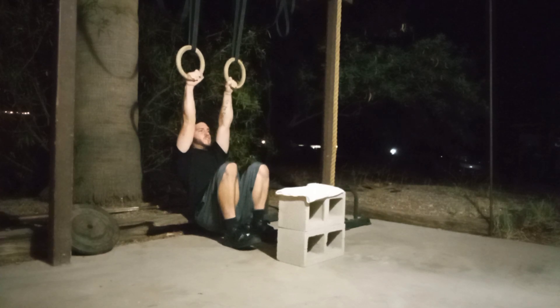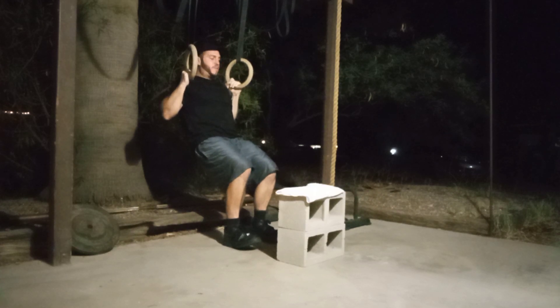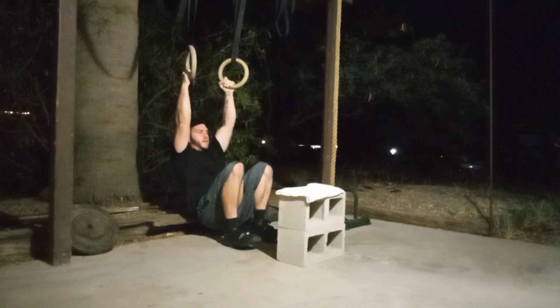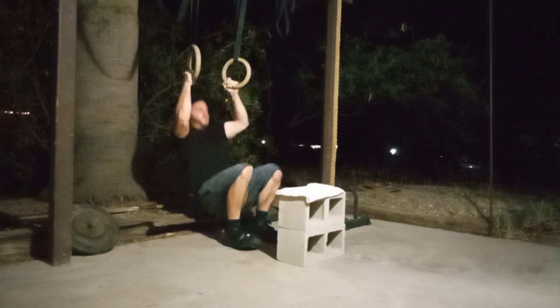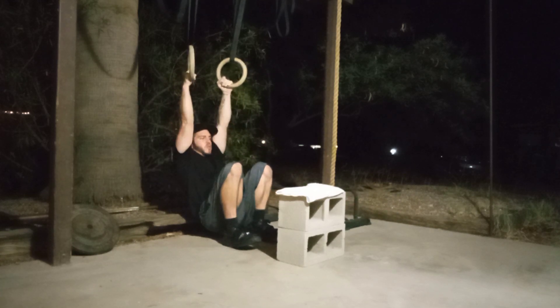From here, we're going to initiate the pull and exhale through the mouth. Once I get to the top, what I'm looking for is full retraction of the scapula. Notice where my shoulder is in relation to my chest — it's very far behind my chest because I'm pinching my shoulder blades together. From here, I would inhale through the nose on the negative, and that would make one rep. Once you get to the bottom, especially as a beginner, let your scapula go back into elevation, pull it back to depression, and then pull rep number two. Go all the way back down under control and repeat.